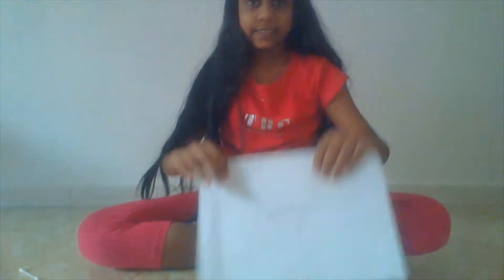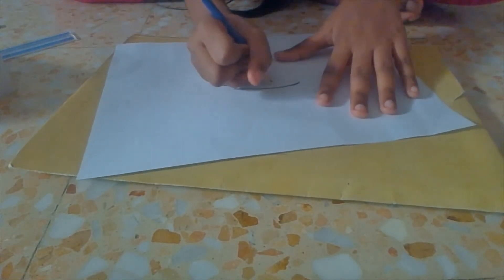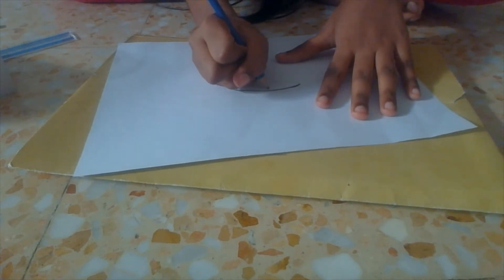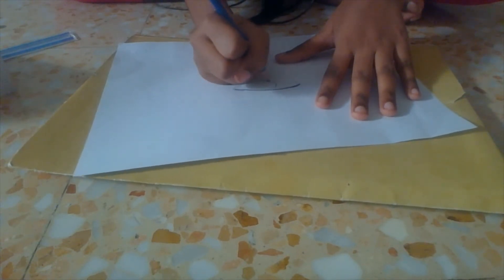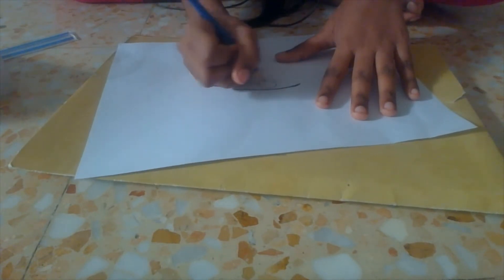Exactly like this. Next we're going to start on the inside of the eye. You do a little bit of a circle inside, and now you're going to want to color it in.